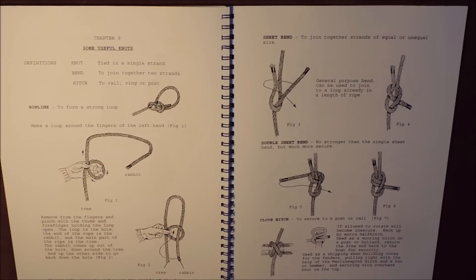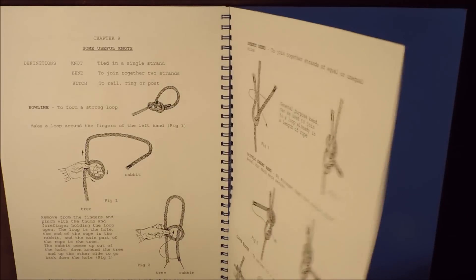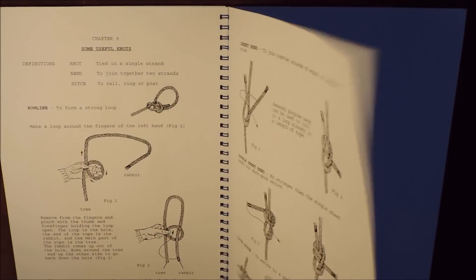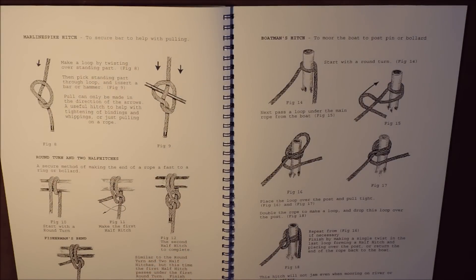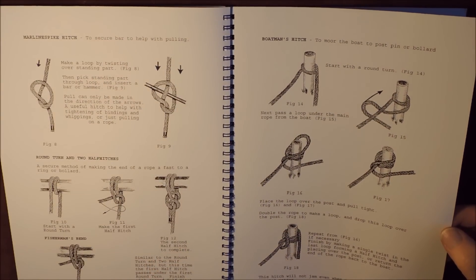Now we're getting onto the section of some useful knots — we've got the bowline, the sheet bend, the double sheet bend, the clove hitch. So basic knots that you would need for your fenders, etc. And we then get onto the final page. This one is 65 to 67 pages long. As a book, I do like it.